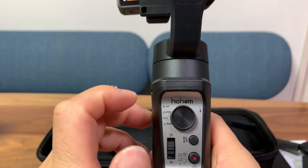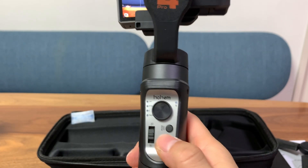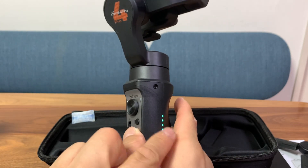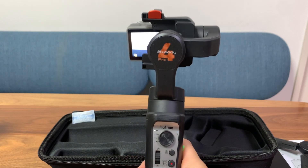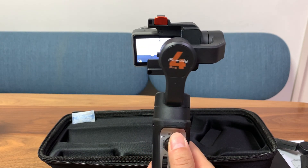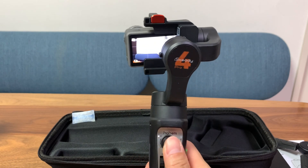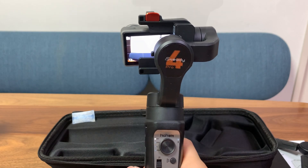Here are four lights to indicate which mode you're in. Now let's turn on the gimbal — hold down the power button for about half a second. You'll see the indicator lights turn on and the camera is stable. Anytime you're off center or at a weird angle, you can go back to center just by double squeezing the trigger on the back.